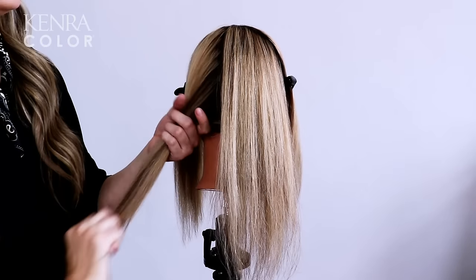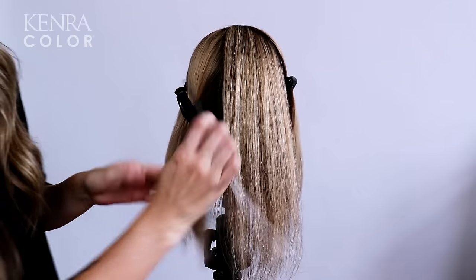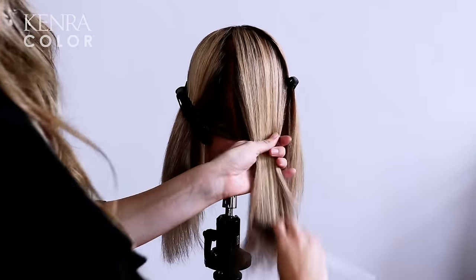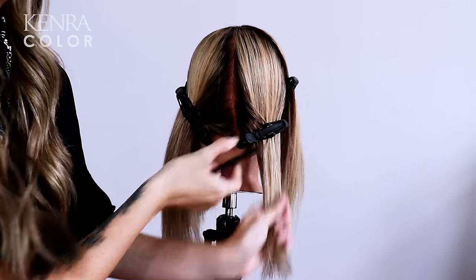I have chosen to use demi-permanent color for this application because my client likes to change her hair with the seasons, and demi-permanent is super gentle on her previous lightened hair. If my client had gray to cover or wanted a longer lasting color, I could definitely use permanent color for this application.